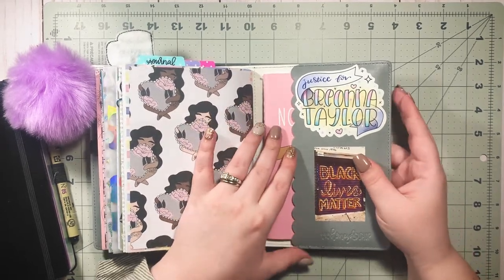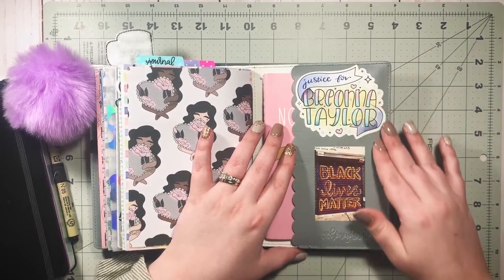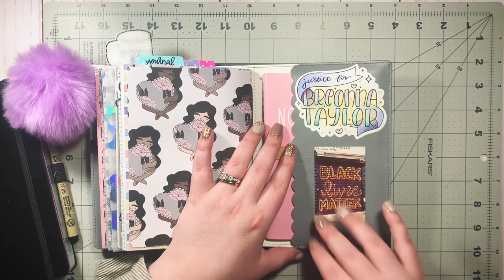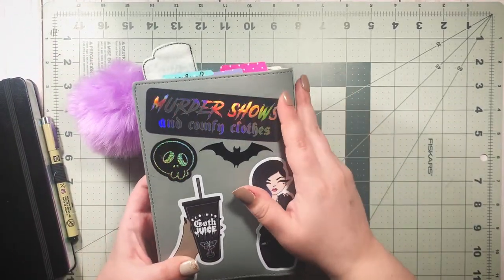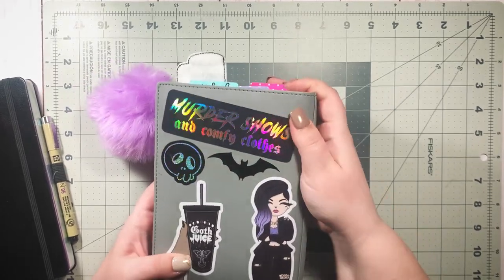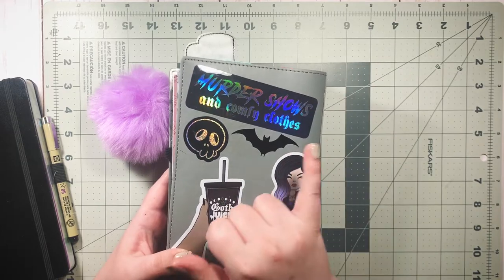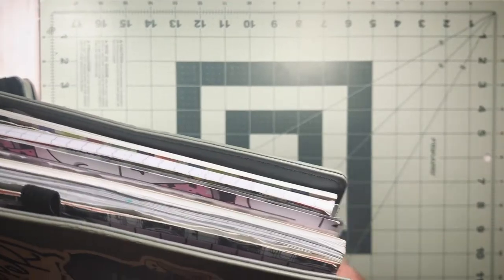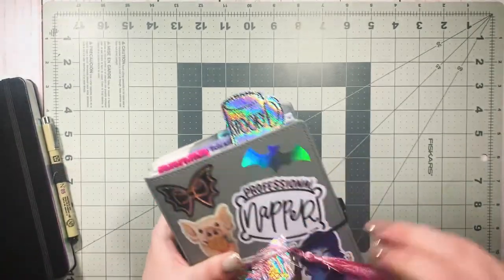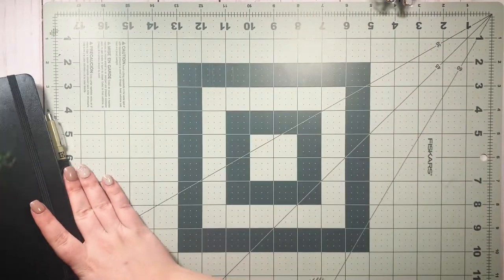That beautiful sticker — 'Justice for Breonna Taylor' — is from Bare Necessity Sticker Co. There's a picture I took in Philadelphia, a murder shows and comfy clothes sticker I love from Muse Lab, and the rest are from Honeybee Shop with the exception of a bat I made with my Cricut. That is the last traveler's notebook, I swear.